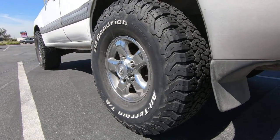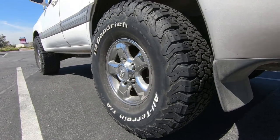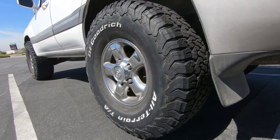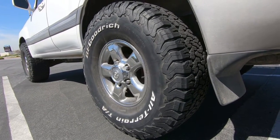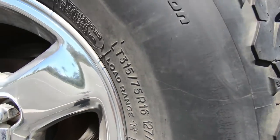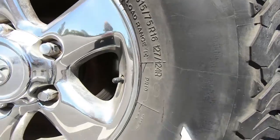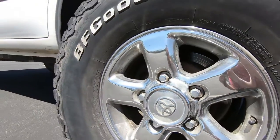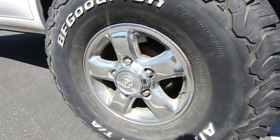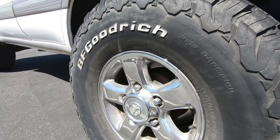As you can see, these tires are bigger than stock. These are the BF Goodrich KO2 all-terrains, size 315/75/16. They do fit on the factory wheels, which I really like — they are forged and probably better than any aftermarket wheel you can buy right now.